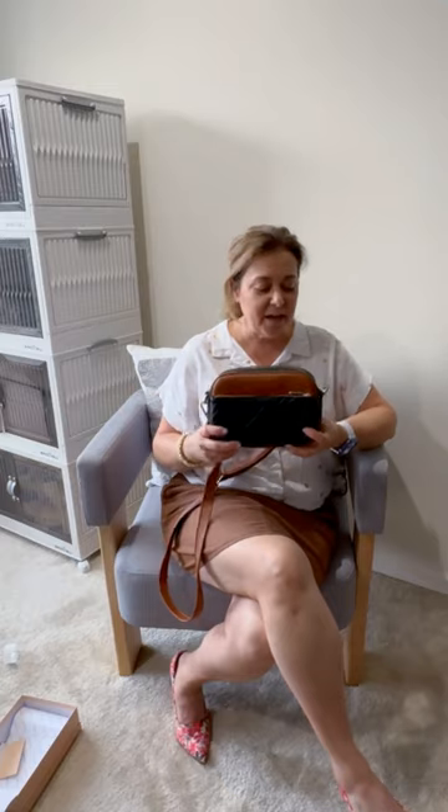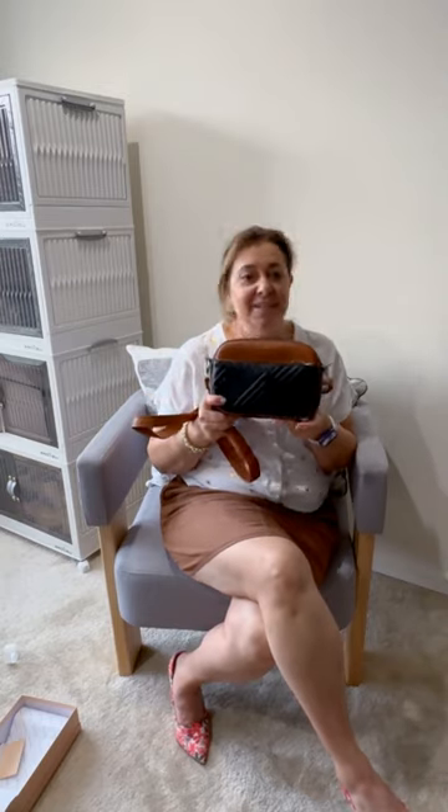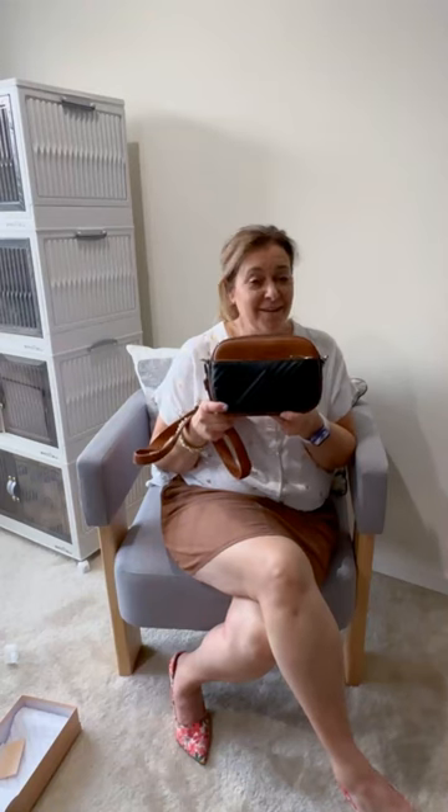I'm giving this a 10 out of 10 based on its style, its affordability, and the fact that you can travel with it because it has the theft deterrent pickpocketing lock built in. There are different colors and styles, and the seasons are changing, so it's time to look for a new handbag. This is definitely one on my list. Put it in your cart — you're going to love it.